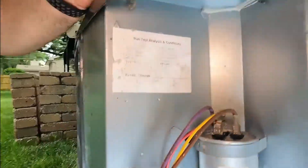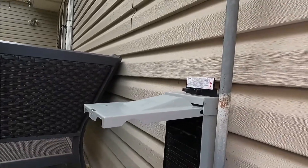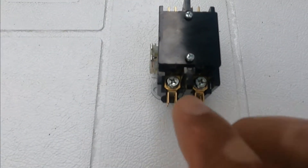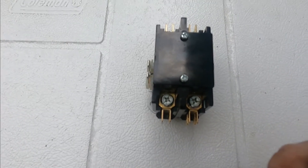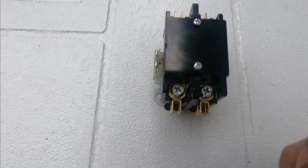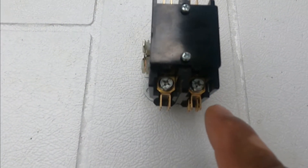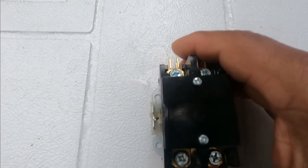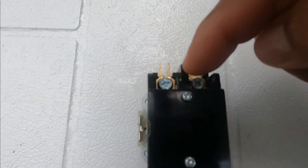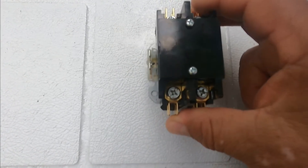Then your unit is going to be ready to be fired up. After that you can connect the switch and call for cooling at the thermostat. So if you don't have 240 volts here, go back and look into the switch disconnect, the breakers, and the wire. If you have 240 volts here on L1 and L2, and you have 24 volts across the coil, but you don't have 240 volts on T1 and T2, then something is wrong with the contactor and you should replace it.